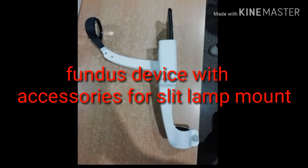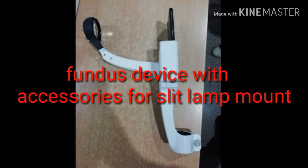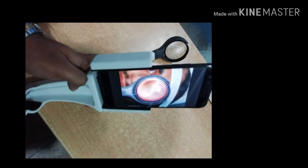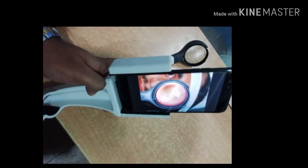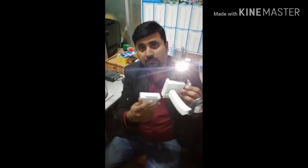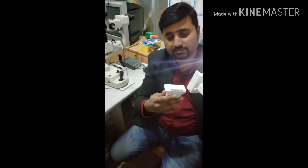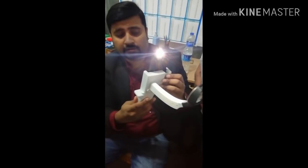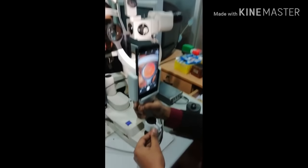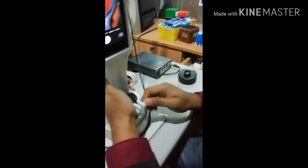We have to attach the accessories with this device. After that, we can mount it easily with the slit lamp. After mounting, we can make it adjustable by screw, and then further adjust it with the slit lamp joystick.